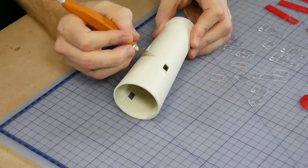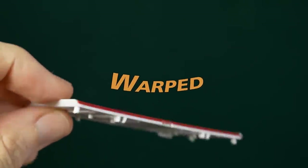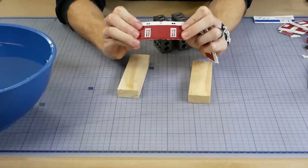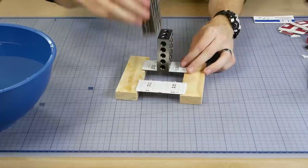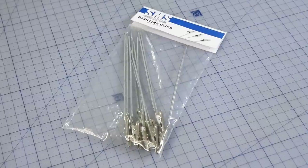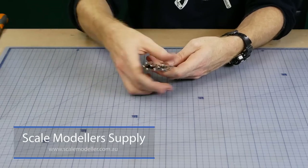To straighten warped parts like the wall sections, I first place them in some hot water. After several minutes I remove the parts, gently flex them in the direction to straighten them, and leave them to cool with some weights on top. Depending on how badly the parts are warped you may need to repeat the process a couple of times. To assist with painting the pieces I'm using some painting clips from the Scale Modelers Supply.